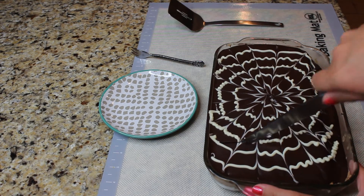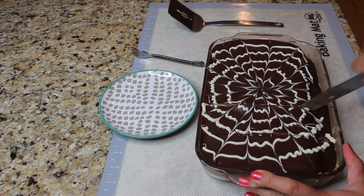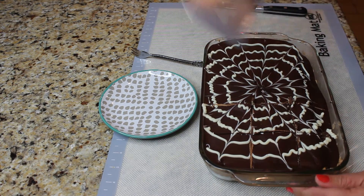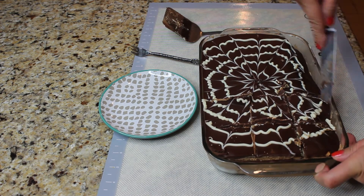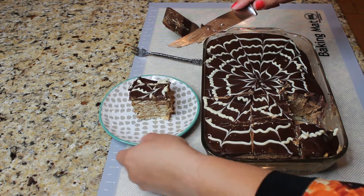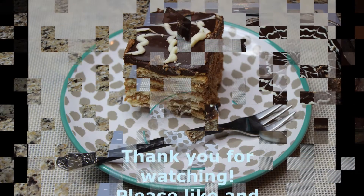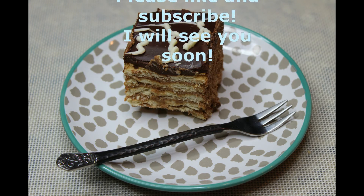Normally I would keep this cake overnight and just serve it the next day. But I just couldn't wait to show you guys what it looks like inside, so after maybe a couple hours I've decided to cut it open. As you can see, I'm going to take out one piece and show you — I ended up making five rows of cookies, and it actually looks very beautiful and is already moist enough. But next day it would be just perfect. Thank you so much for watching, please like and subscribe, and I will see you soon. Bye!